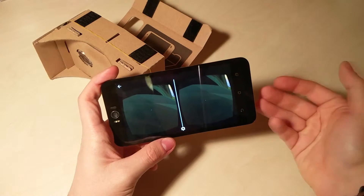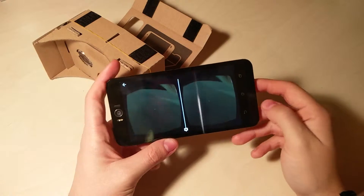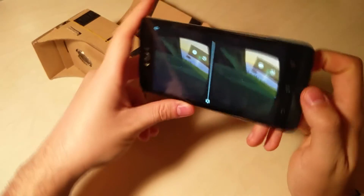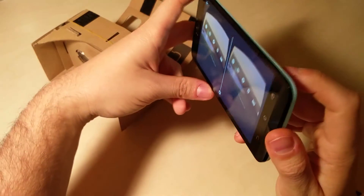Invece scaricandolo direttamente, ce l'abbiamo già nel dispositivo e quindi la qualità sarà massima. Come vedete qui c'è la demo del Google Cardboard, con varie cose da poter scegliere.